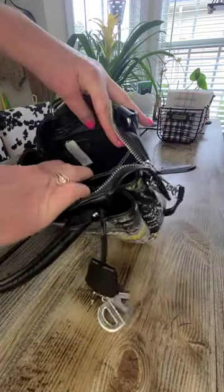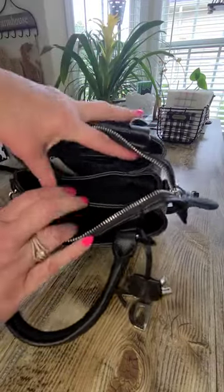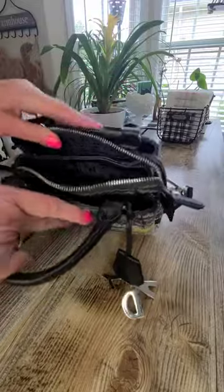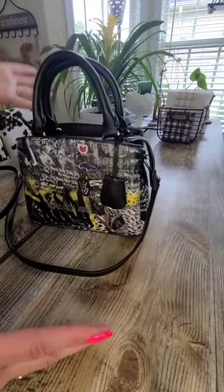And then on the back side it has a zipper pocket where you can put personal items that you don't want anybody to see when you open up your purse. Really neat — you can zip it up, nothing's gonna come out of it. It's a perfect size.